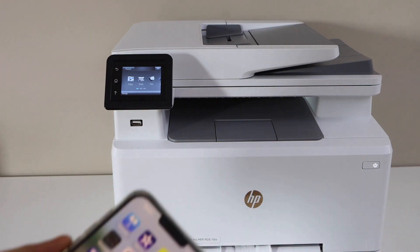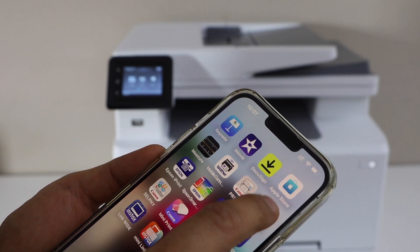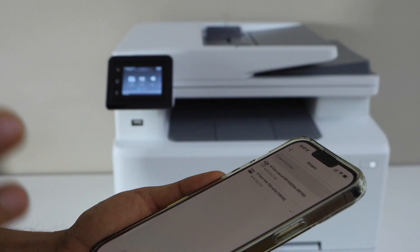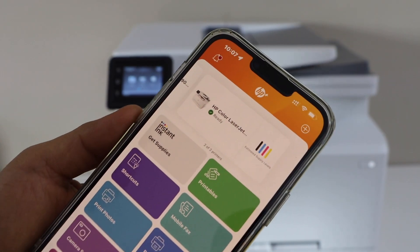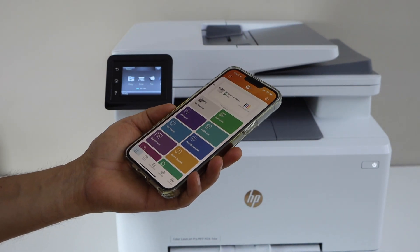Now go to your smartphone. I'm going to use my iPhone. Open the HP Smart app — you can download this app from the App Store. Click the plus button on the top, select the second option, and tap Complete. It will display your HP Color LaserJet printer. Select it, and it will instantly add the printer. We are ready to use it.